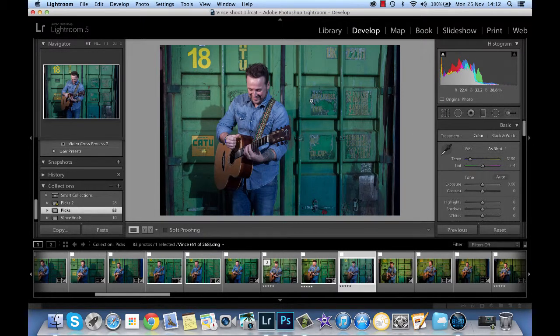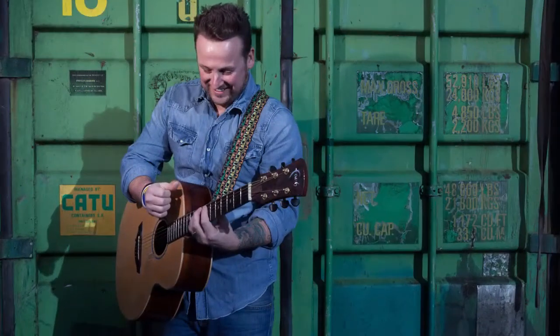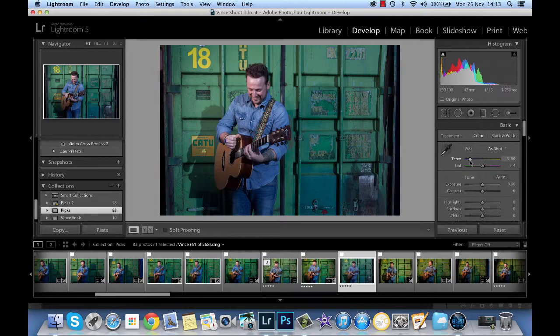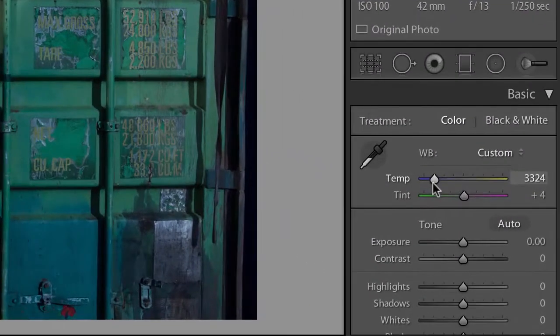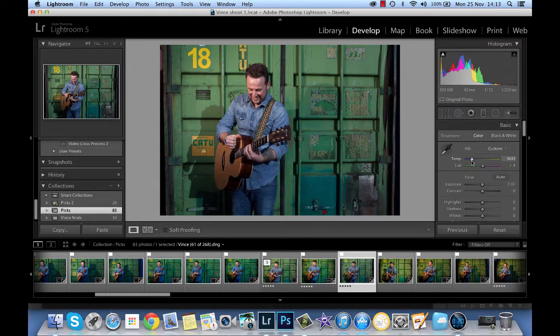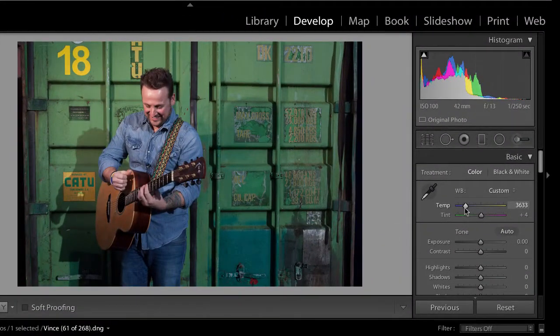I took this on tungsten white balance and it's made it very blue. I did that because I was using an orange filter on the flash. But what happened just as I took it was the sun came out and added another shadow. The shadow on the left is from the sun and the shadow on the right is from my flash — luckily it's kind of hidden. But anyway the overall effect is it's all a bit too blue, so I'm taking the temperature up just a small amount and I think that already looks a bit more human. So I'll go with that for now.